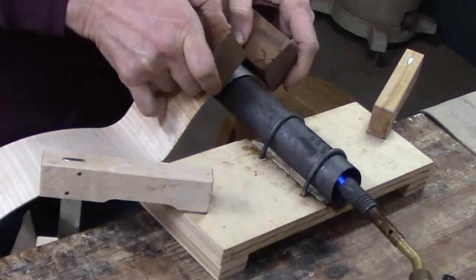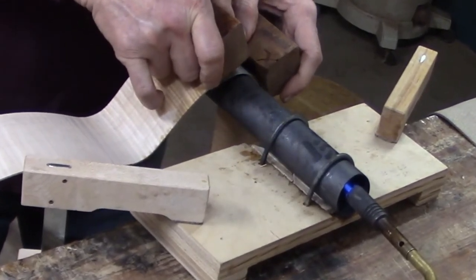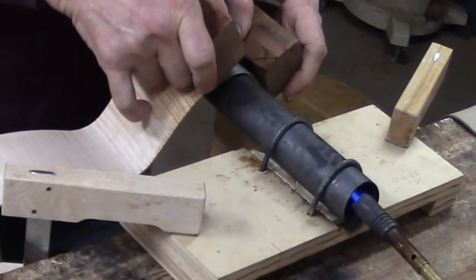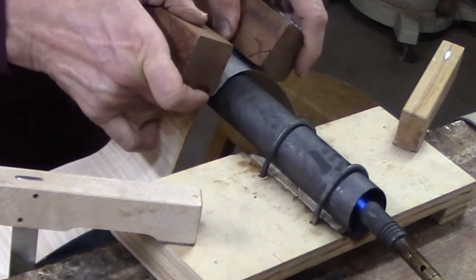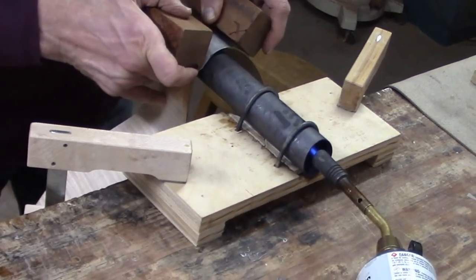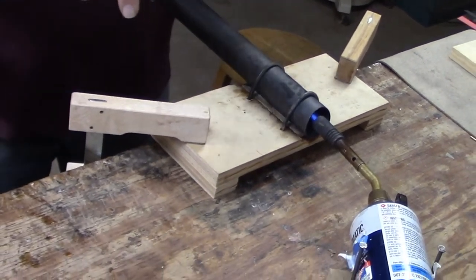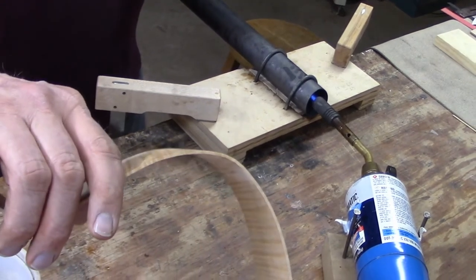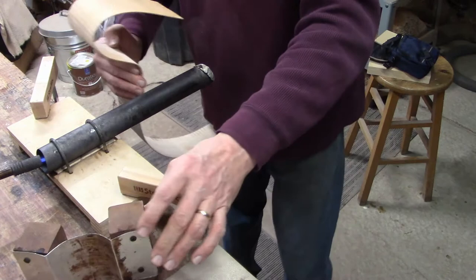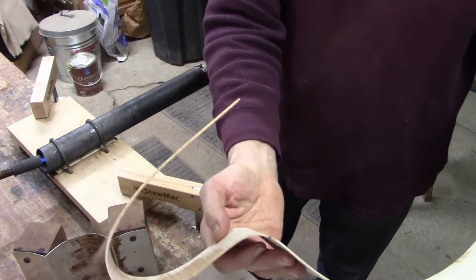I apply gentle pressure to coax the wood into bending as I rock it back and forth on the hot pipe. You can see already it's starting to bend a little bit — definitely bending now.